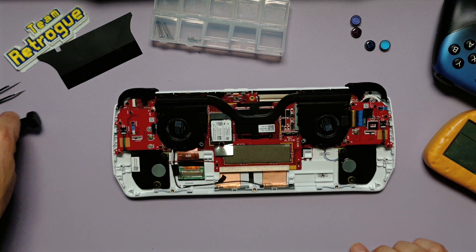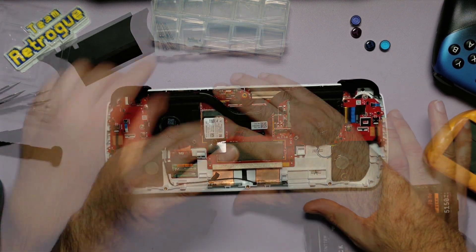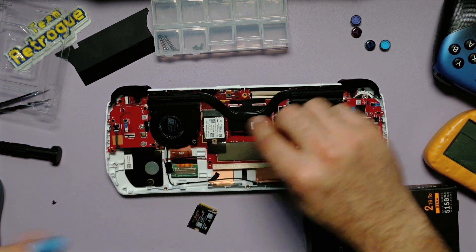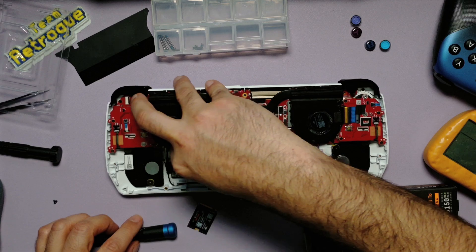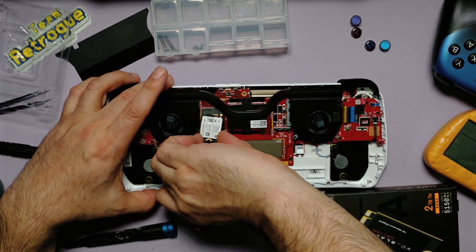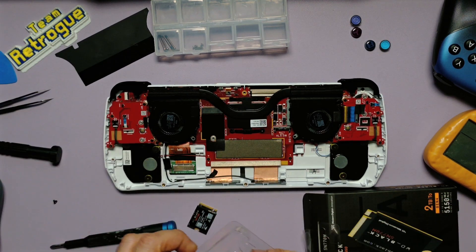Since I'm going to be doing a Bazzite build for this device, I'm installing a 2TB 2230 hard drive. Unfortunately 2TB is the highest we can go with this device because we can only put in a 2230 hard drive with this build. This should be more than enough, combined with a decent SD card.